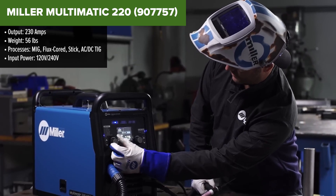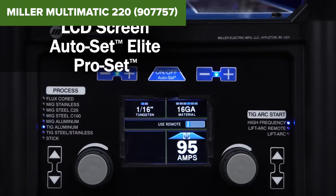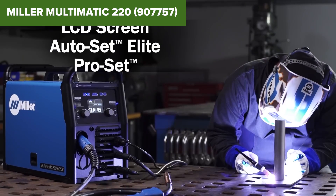The dual voltage capabilities — 120-volt and 240-volt — allows for flexibility in different working environments, making it suitable for both professional and home use.